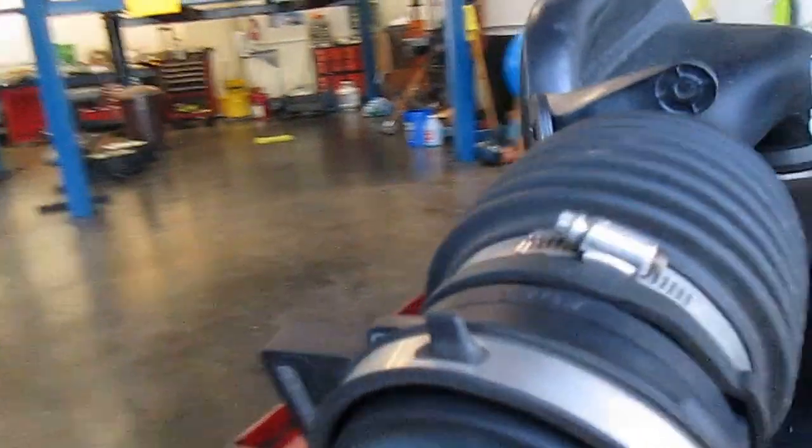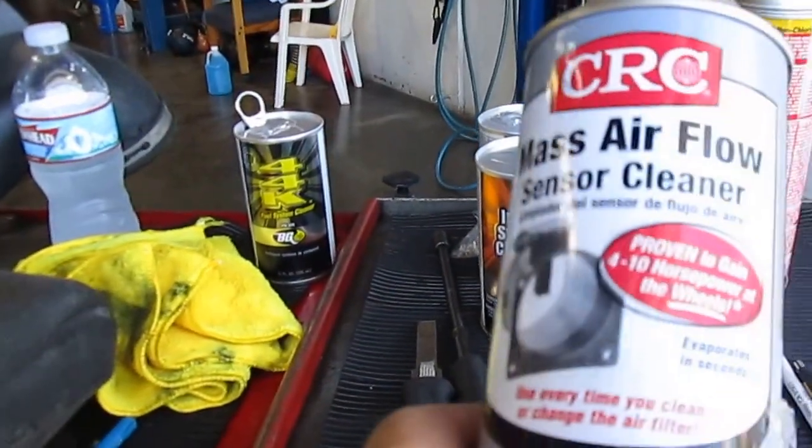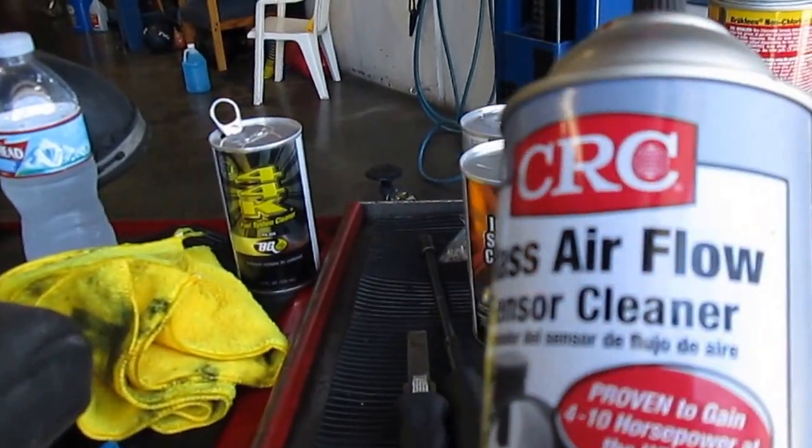On these cars that have mass air flow sensors, there are three wires inside of here that measure the speed and the temperature of the air going into the engine. But when they get all full of dirt, they don't work very well anymore and they sense false readings. So I just buy the CRC product — it's a cleaner made just for mass air flow sensors to clean them.